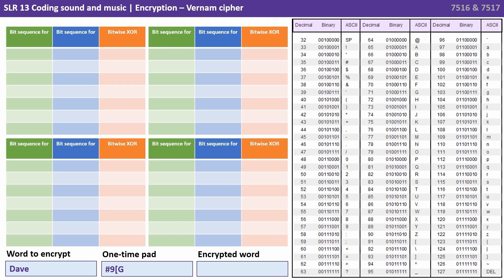The word we want to encrypt is going to be 'Dave' — that's capital D, lowercase a, v, e. We then have our one-time pad. Remember that it has to be at least as long as the plain text we want to encrypt. And it is — it's four characters: a hash symbol, a nine, an open square bracket, and a capital G.